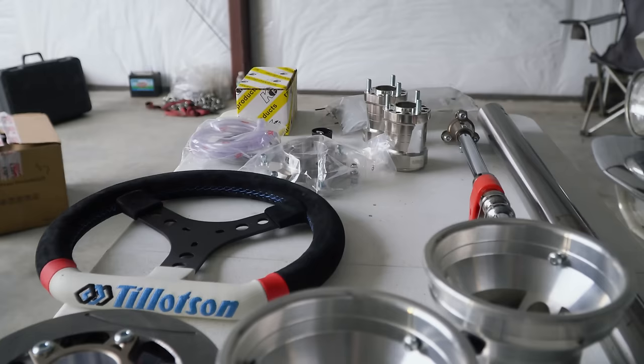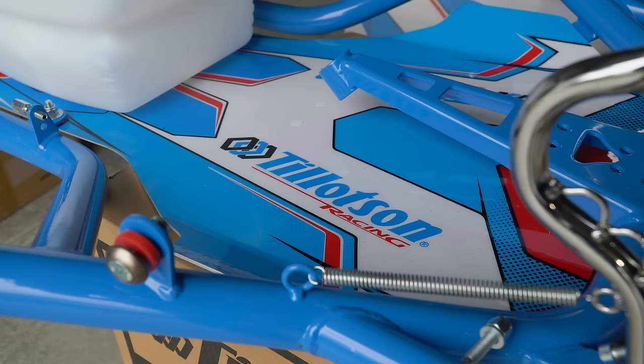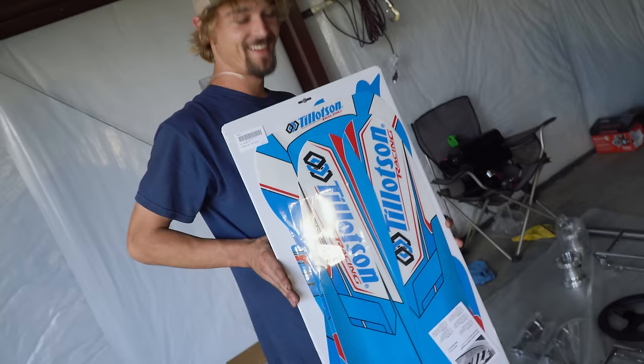All the parts are unboxed on this Tillotson T4 cart and I am so excited. It feels like that scene from Fast and Furious 1 where all the parts are out. We're going to take a look at the instructions and start putting this puppy together, but my first impressions are that the quality is just outstanding. Everything you look at is just crazy overbuilt and really nice. Every time I want to touch it, I feel like I need to wash my hands.